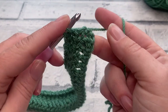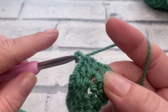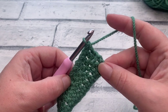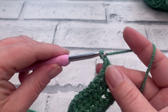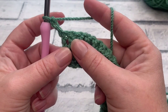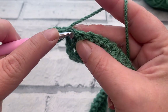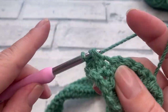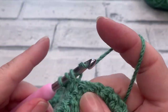At the end of row two, make sure you work into the top of those skipped chains so we have a stitch count of 64. Going straight into row three, we start with our turning chain of three — remembering that counts as the first stitch in our block. We then work one double crochet into each of the next 21 stitches.